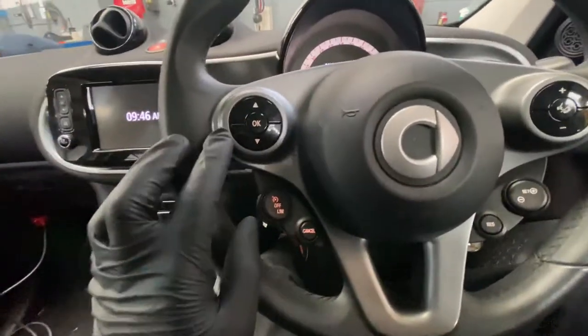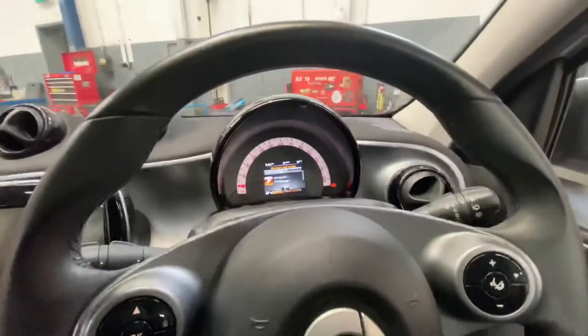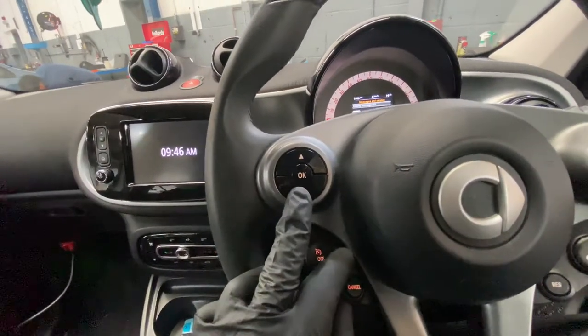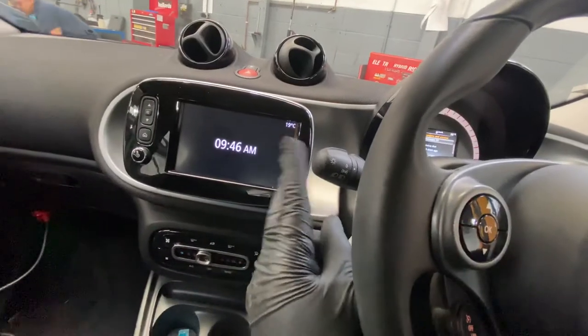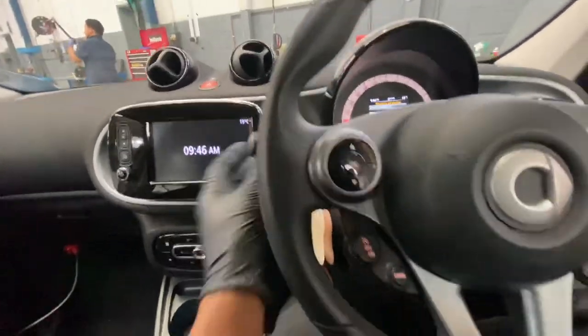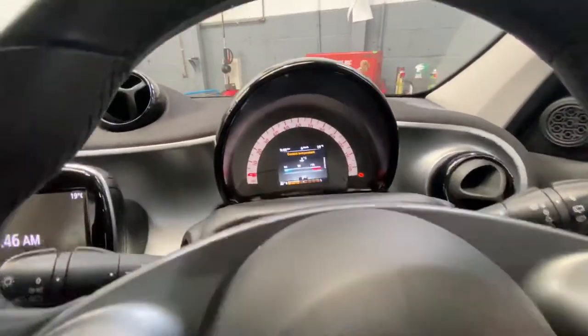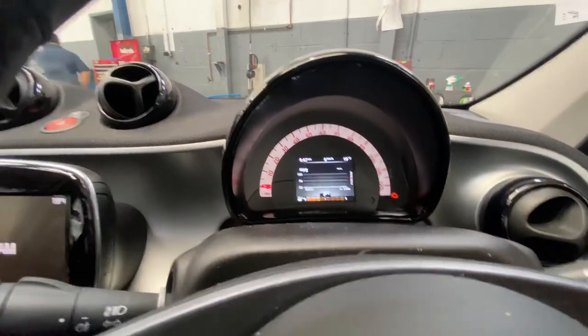As you can see, the steering wheel has got a colored screen. Because it has a colored screen, we're going to use these buttons to do it manually. If it didn't have a colored screen, we'd use the indicator stalk — the scroll keys are fitted on there. So we're literally going to scroll to service.